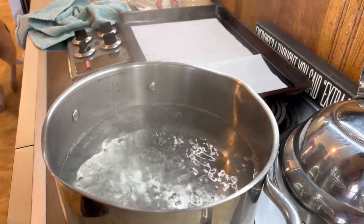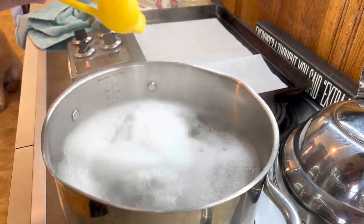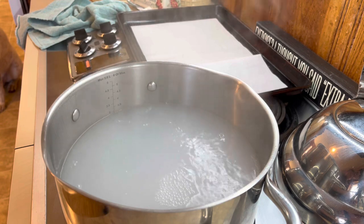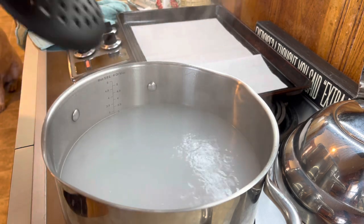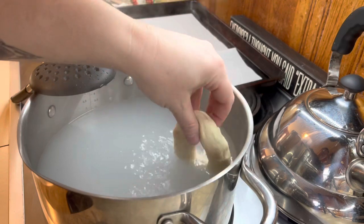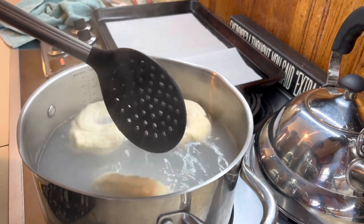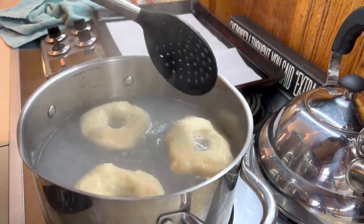Now that we've got all those shaped, we're going to add our baking soda into the boiling water — I did two tablespoons. If you add more baking soda, you're going to get more of that pretzely crust. So the more baking soda, the more pretzel texture. That's one of the joys of baking: you can customize it, play around with it, and figure out what you like best. I'm just going to dunk each bagel in this solution for about 30 to 40 seconds each side, then put it over on the parchment paper.